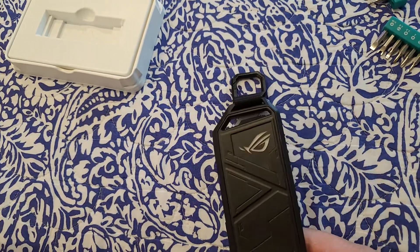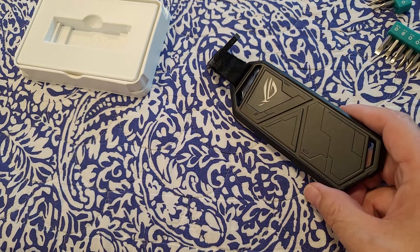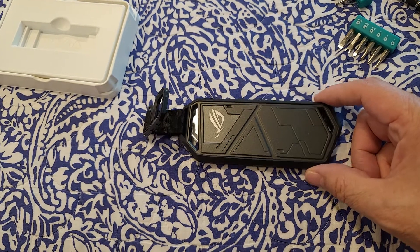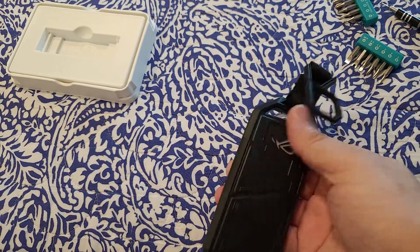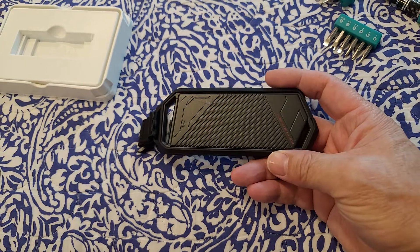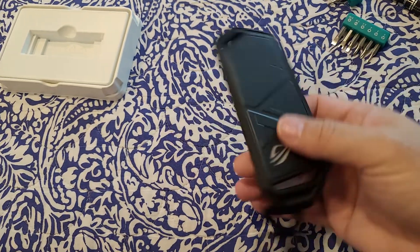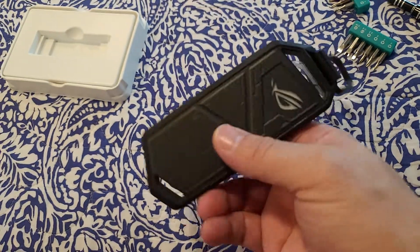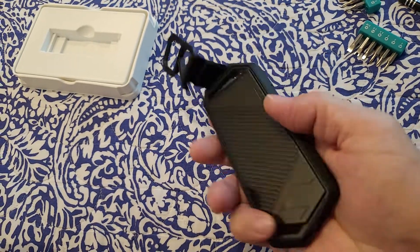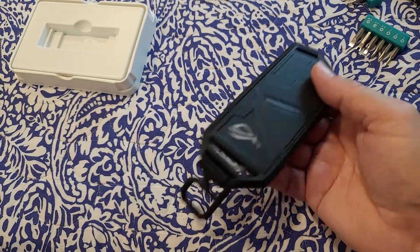Go to Amazon and look for this — I think it's called the ROG Strix M.2 enclosure with a heat sink. I hope you like this video. Comment, rate, and subscribe, and let me know if this helps expand your knowledge on how to create something like this for yourselves. Put Windows 11 in here, then you can program your computer easier, and you have it as a backup drive as well with large files. It's two terabytes.